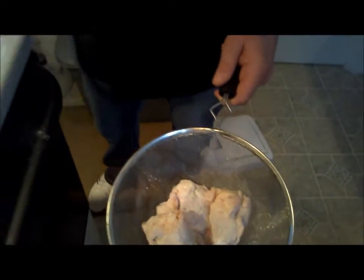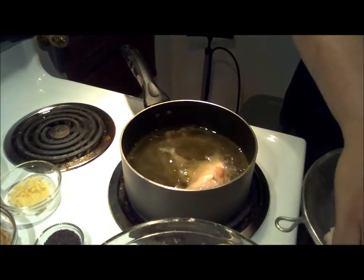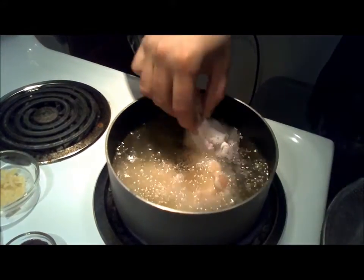So now we've got our oil here heated to about 360 degrees. We just want to drop them in there, like so. Always take care to drop it away from you.